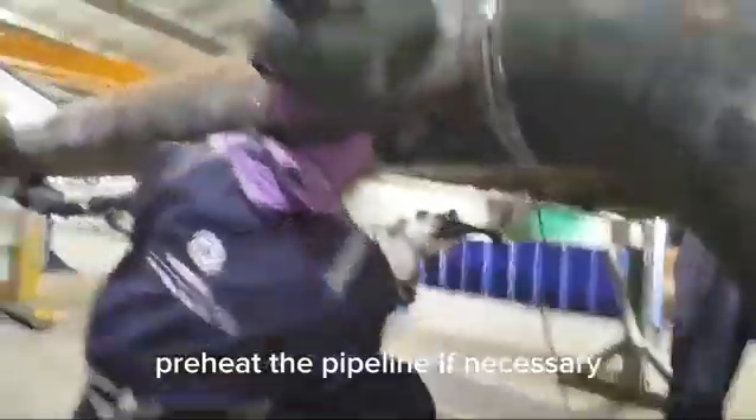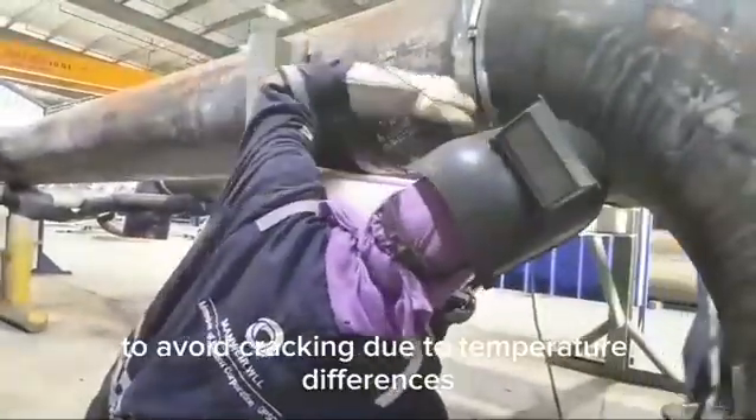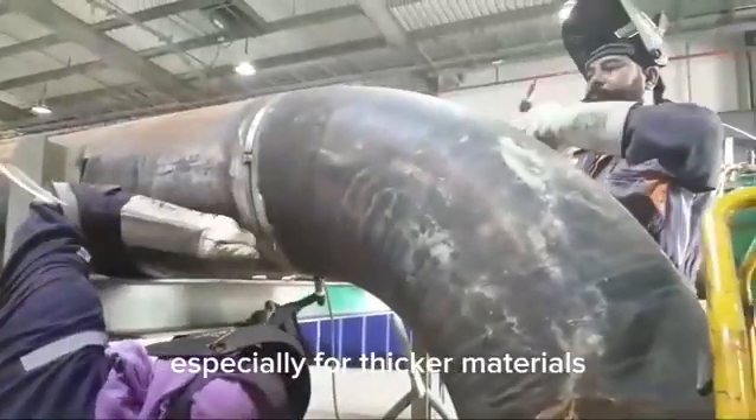Preheat the pipeline if necessary to avoid cracking due to temperature differences, especially for thicker materials.